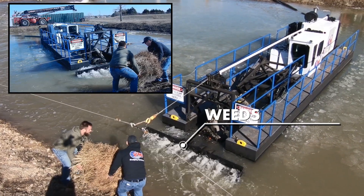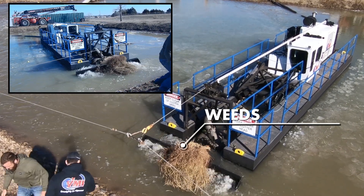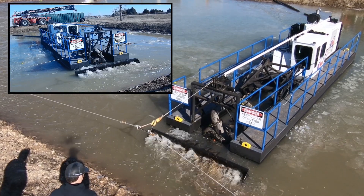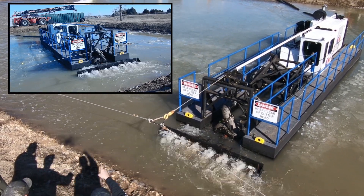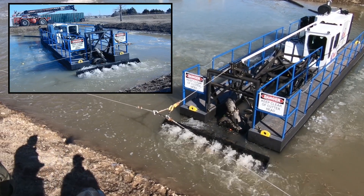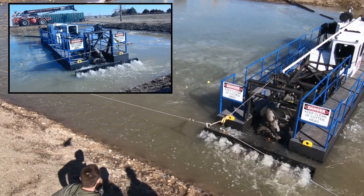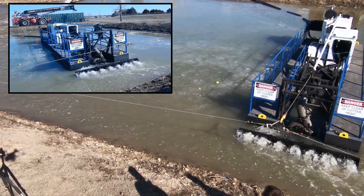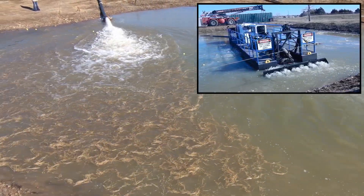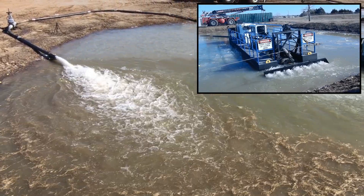We're going to get started with a big clump of pampas grass. We wanted to show the dredge chewing through weeds, but it's the middle of February, so we had to make do with what was available here in Oklahoma — maybe next time we'll do cattails or something similar. As you can see, those weeds were no problem at all. They were chewed up by the cutter head and sucked right into the dredge.